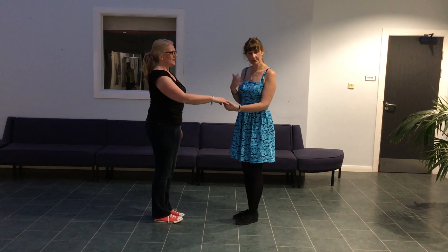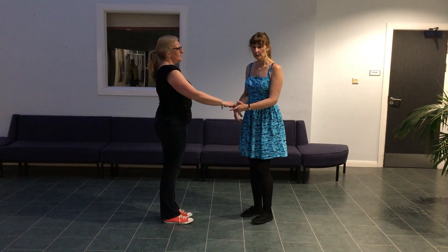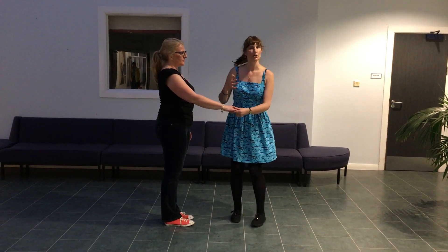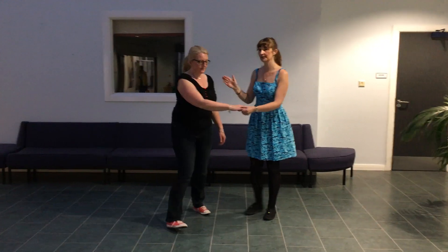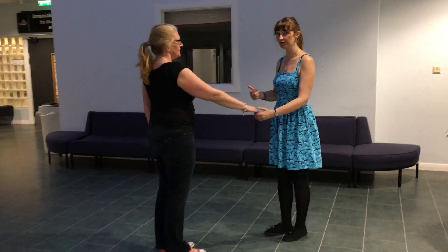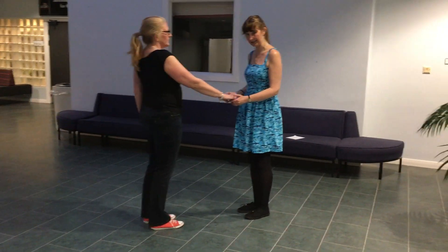We practiced mixing those up until all the leads had one entry they felt comfortable using. At that point, we got into a closed position with a firm grip to go into our four-over lock — and what's tricky is we have to swap legs leads.